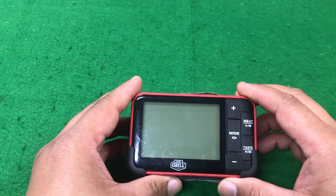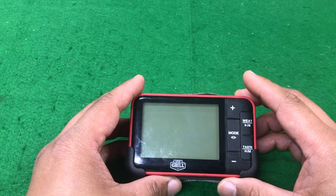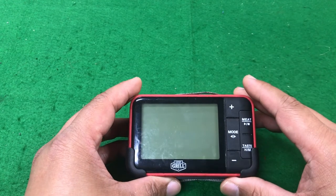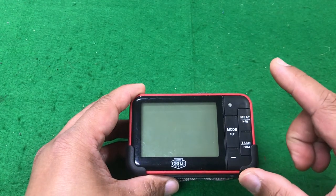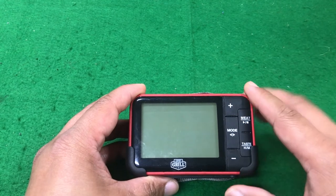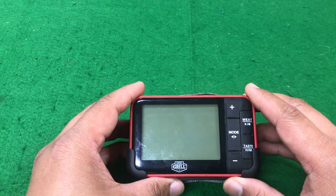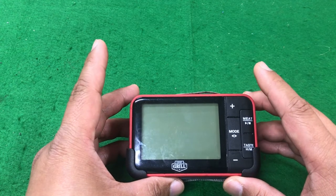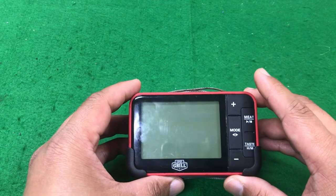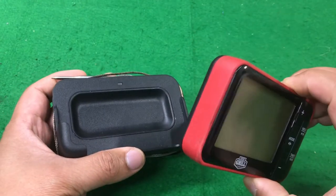The first one has to do with a design flaw, and the second one is really more of a question of how to use this particular thermometer. What we're going to do is talk about how to use it first, and then we will get to that comment about the design flaw that I really think you should know before you go ahead and purchase this thermometer from Walmart.